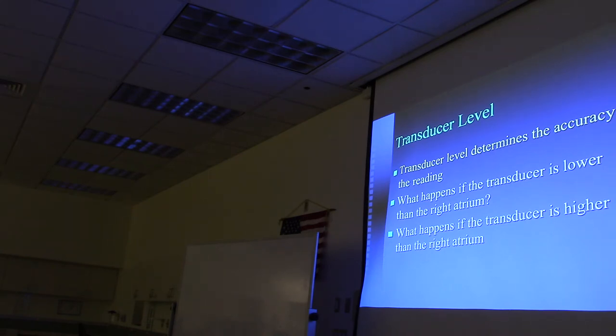Q&A review: if the transducer is lower than the right atrium, the pressure reading will be higher than actual. If the transducer is higher than the right atrium, the pressure reading will be lower than actual.